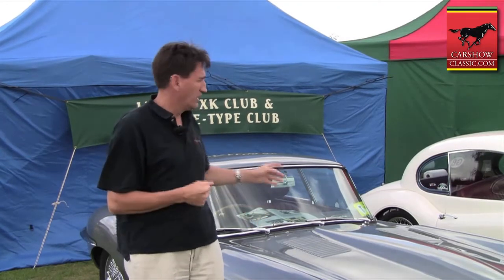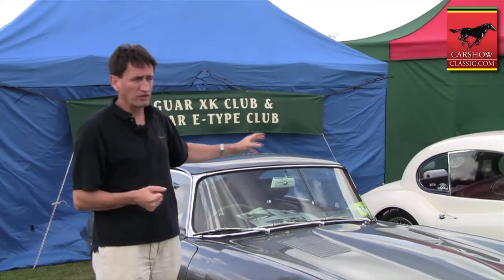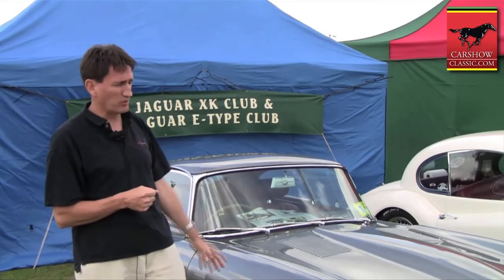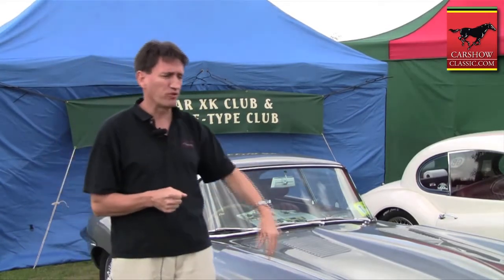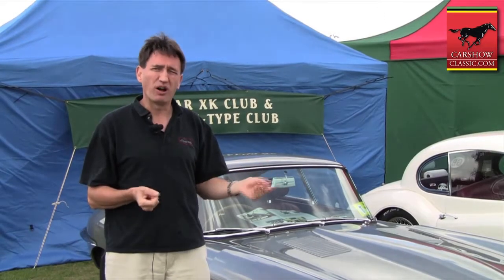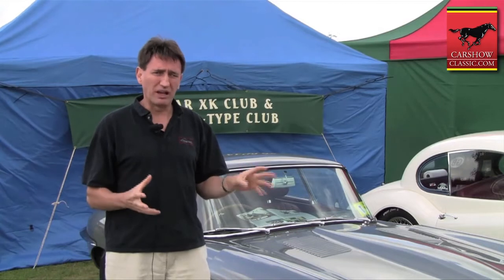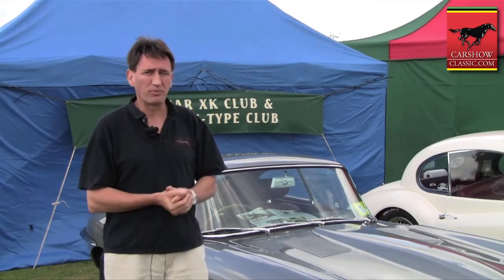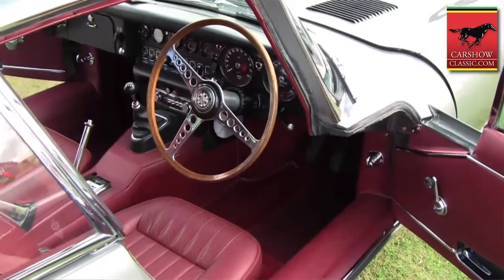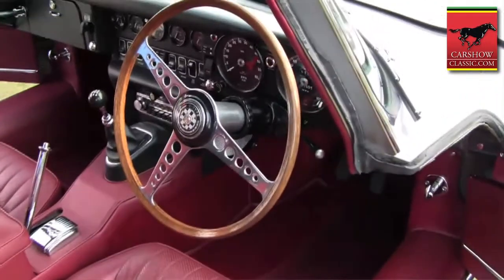I finished the body shell off. It actually had a Webasto sunroof fitted when I bought it, so I had to weld a new roof on and finish some bits before it was ready to spray. Then I rebuilt every part of the rear, starting with the rear axle. The engine cost about three and a half thousand pounds just on parts — fully balanced, lightened, all new pistons, the whole bit.